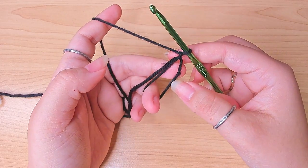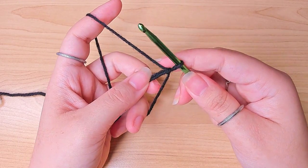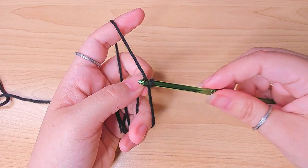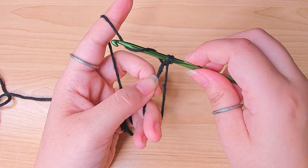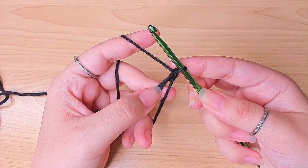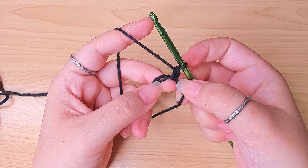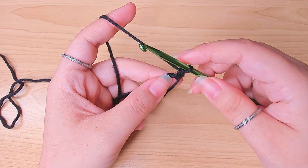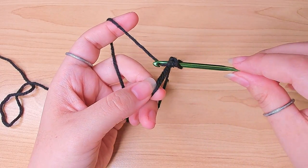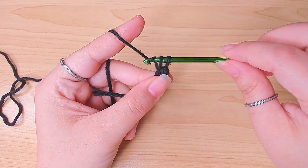In this ring we're going to make six single crochets. To make a single crochet, you're going to insert your hook in the ring, pull up a loop, yarn over, pull through two loops on the hook. That's the first single crochet. Go ahead and make five more in the ring: insert your hook, pull up a loop, yarn over, pull through two.